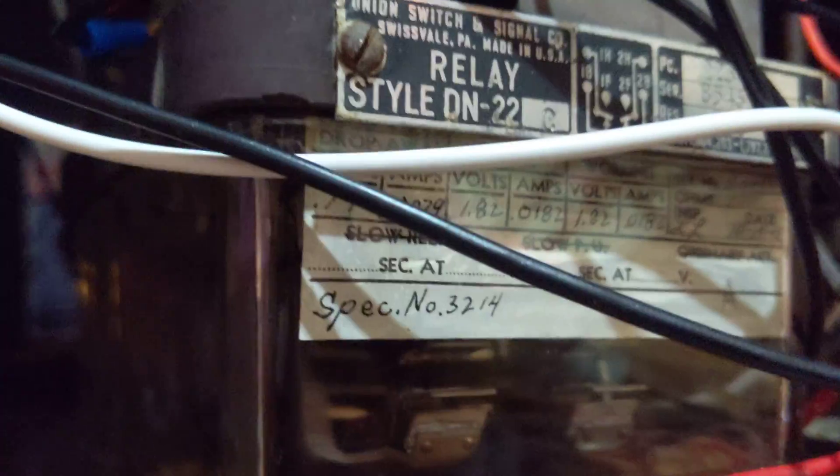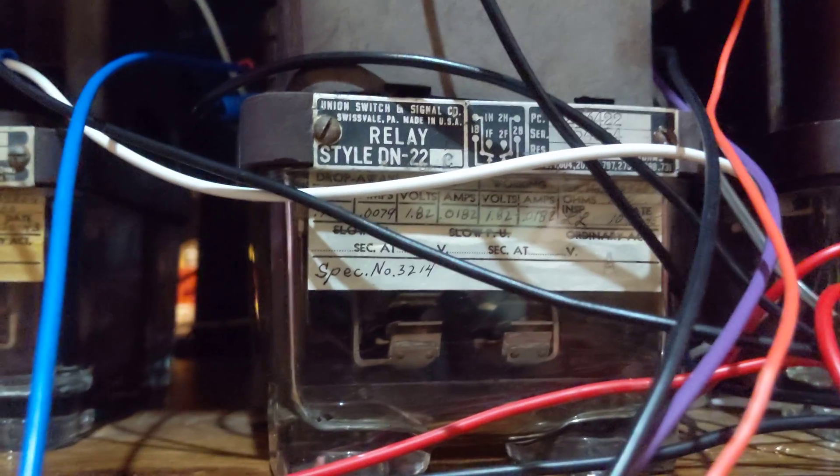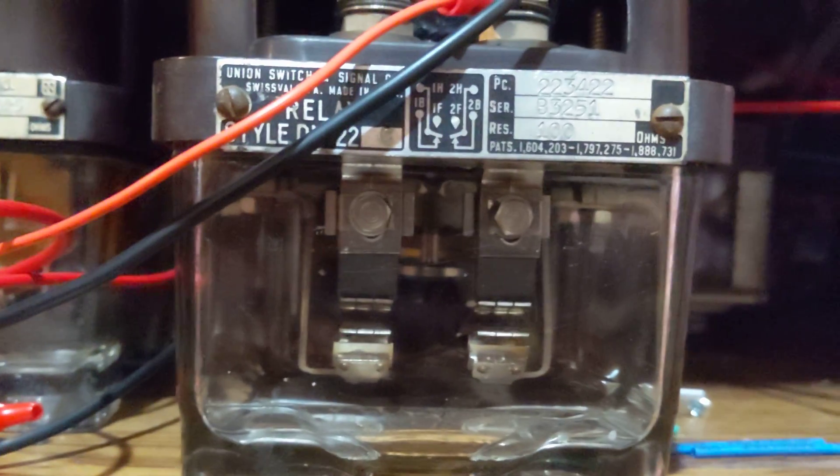Once the gates are fully descended, you'll notice the relay drops — that turns the bell off. This relay is still picked up because the lights are still flashing. The motors did their thing to pull the gates down. Whenever the train exits the circuit, the track activation system is going to drop this relay. The gates are going up, lights are still flashing. And once the gates are up, that relay drops, which turns the lights off and they are no longer flashing. That's basically how it works.